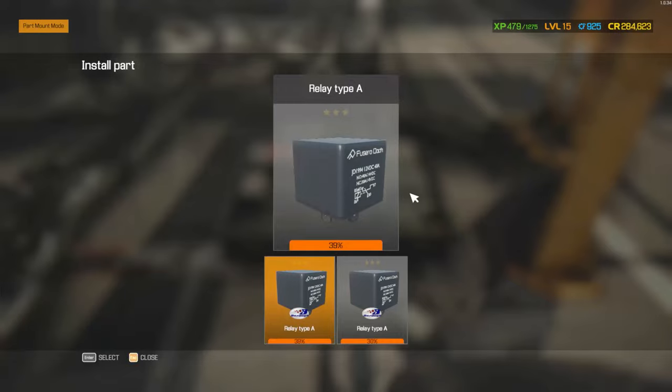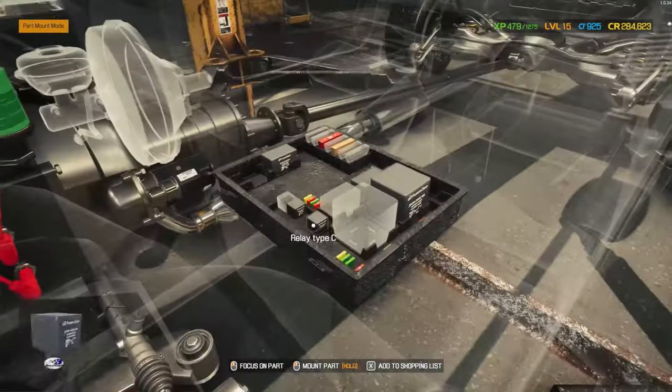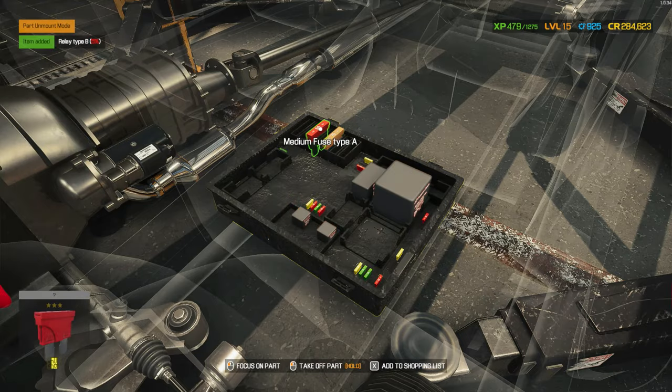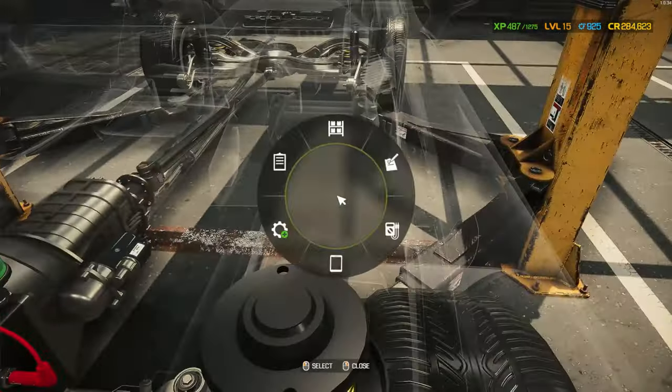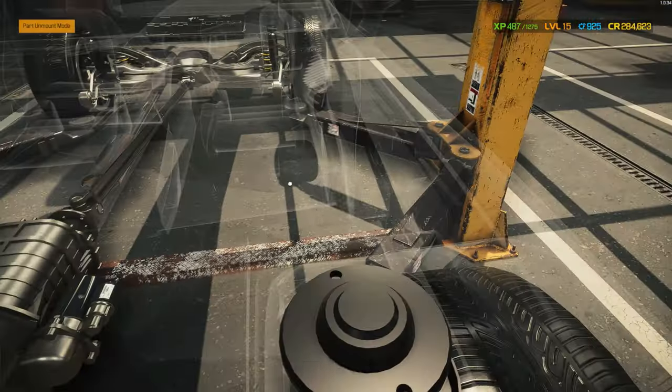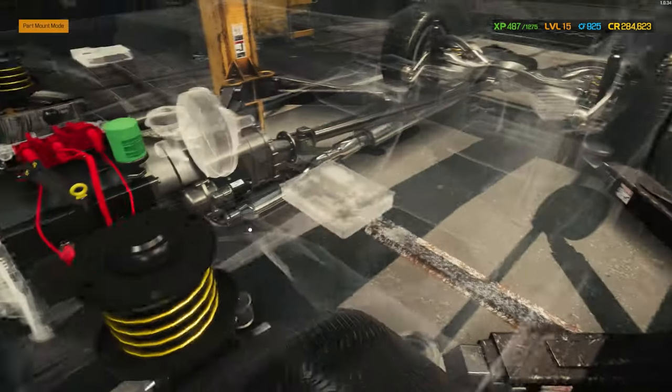Don't we have this? No, we don't. This thing looks not so good, and the base. Let's do this. And then the base. What else? I think that is everything. We've got so many parts.